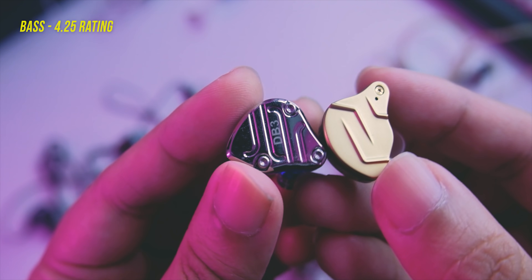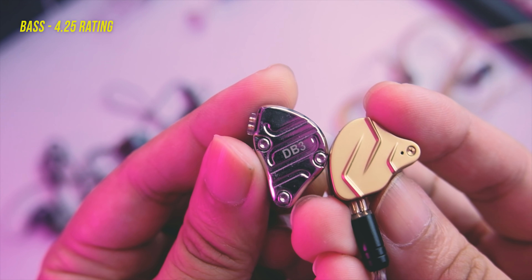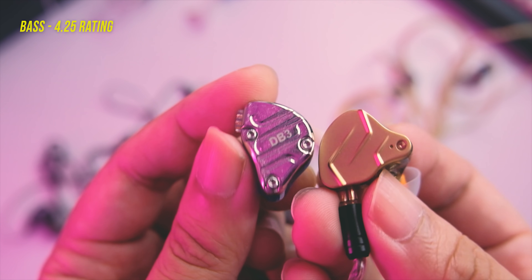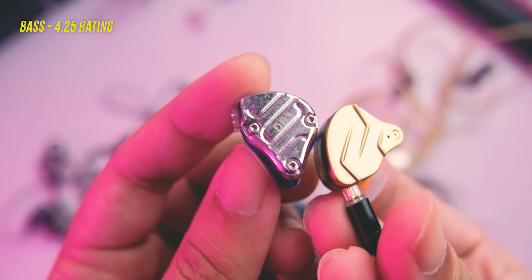The bass is surprisingly on the tight side. Attack is fast and decay is fast as well. It also goes pretty deep, so it's definitely substantial in the mix. But this is not your bass head's IEM — if you're a bass head you might want to look at the ZSTX. For me the bass here is more mature, more suited to critical listening because it doesn't overpower the mids, and the separation is improved as a result of this kind of bass tuning.